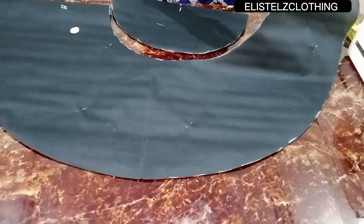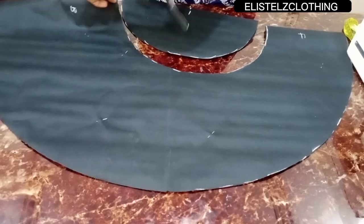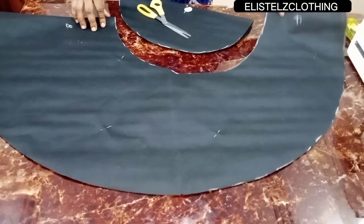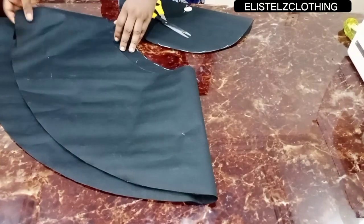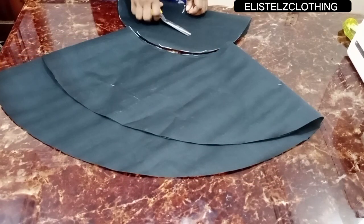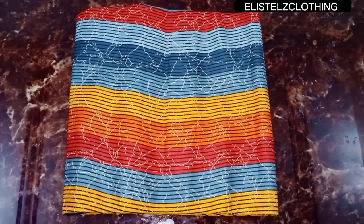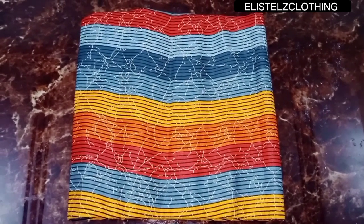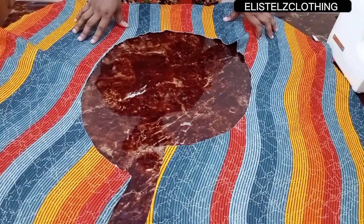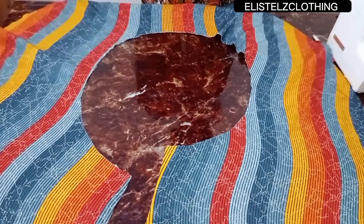Notch here, and notch here as well. Here we have it. Before unpinning, go ahead and transfer this to the fashion fabric and cut out the flare on the fashion fabric as well.